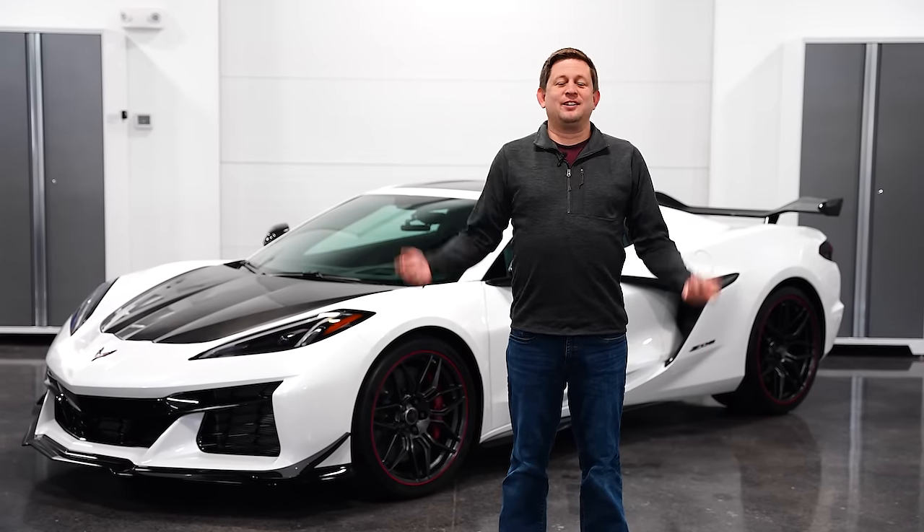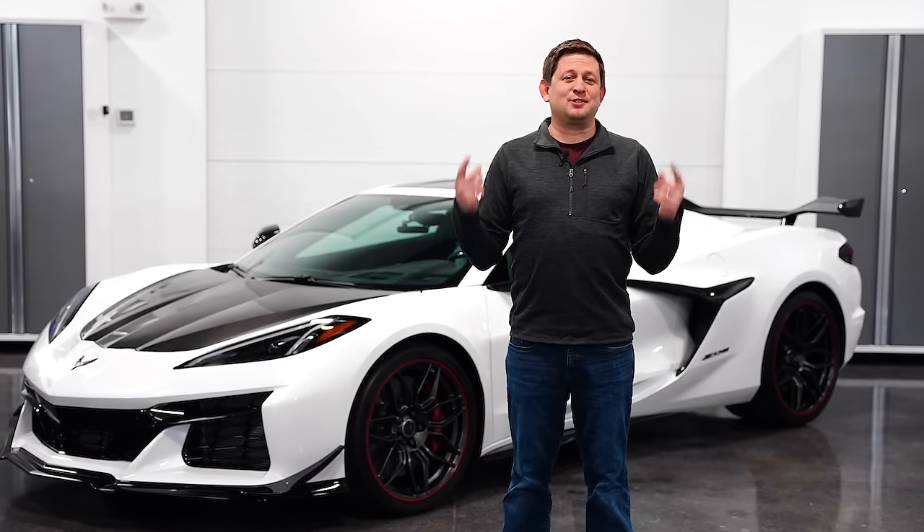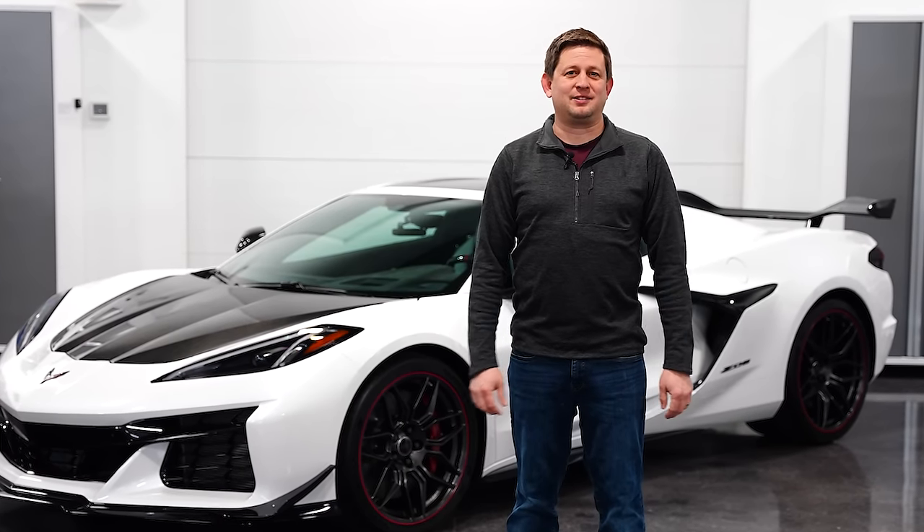Hey everyone, it's a new year, same Paragon, but as always we've got new products. My name's Jeremy, let's get started.